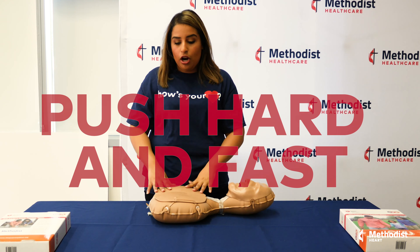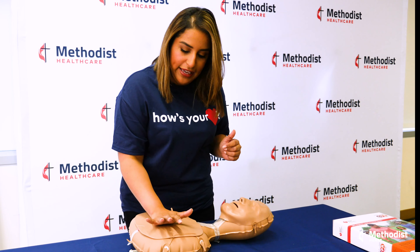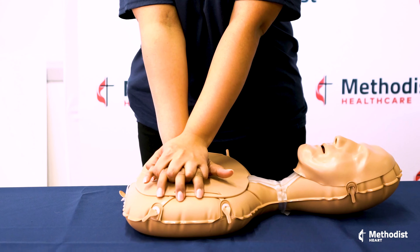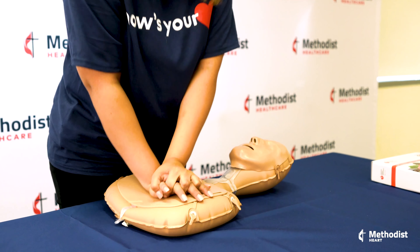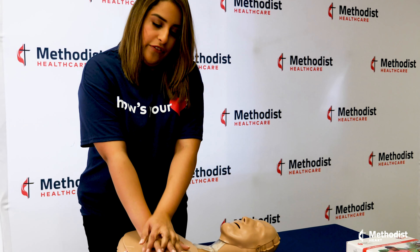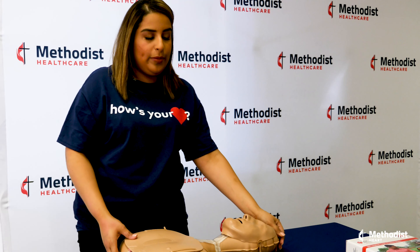The second thing you want to do is push hard and fast in the center of the chest. Get the heel of your dominant hand and put it right in the center of the person's chest, the other hand right on top. Lock your elbows and with all your force, push down. You want to do this 100 to 120 times per minute to the beat of Staying Alive. Continue until the person either responds or emergency help gets there.